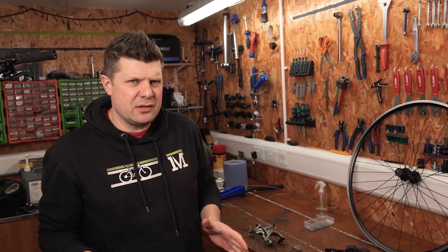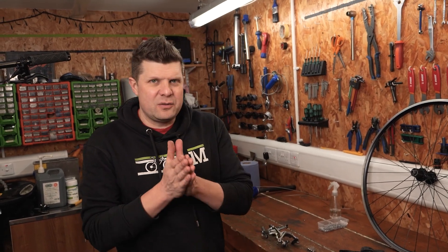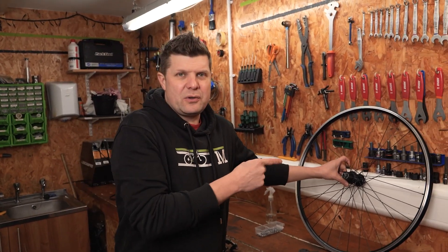Rim brakes. Yesterday we did all the common mistakes you guys make with disc brakes. Today is the turn of rim brakes, and the first mistake that we see people do starts with your wheels.